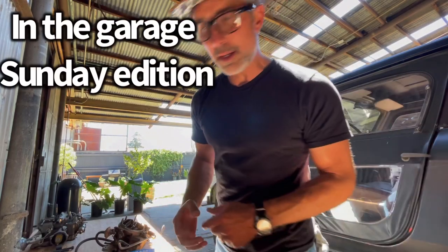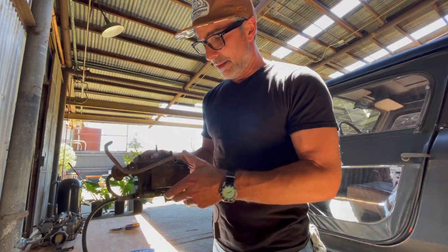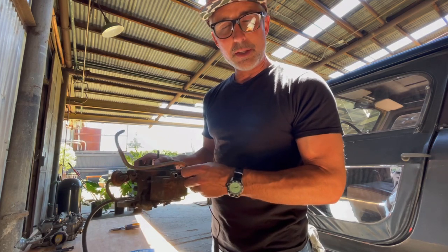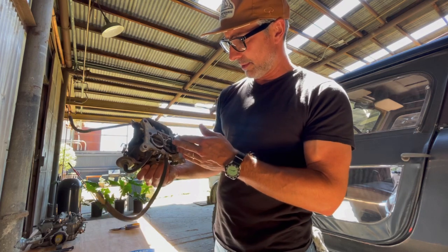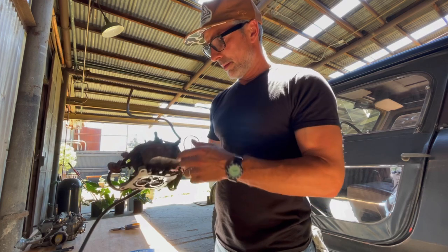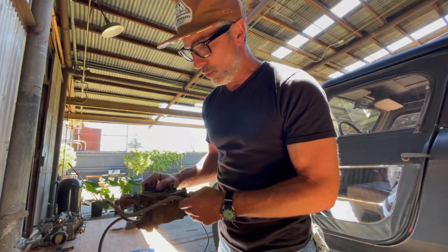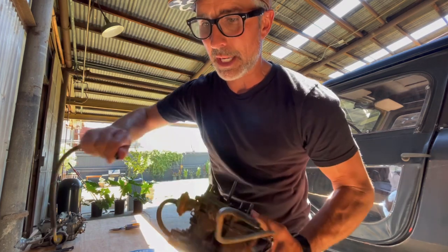Alright, what's up? Today is Sunday and I have this tan 1975 Scout with a 304. I took it on a trip to Wyoming recently and I got like 5 miles per gallon. The carburetor is the Holley 2210, I believe.